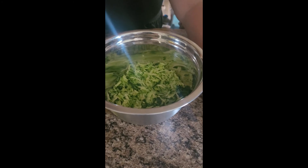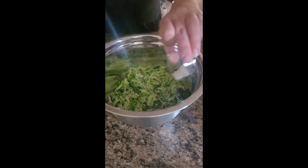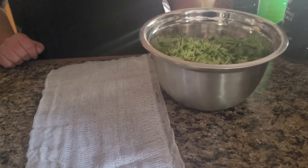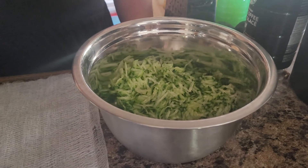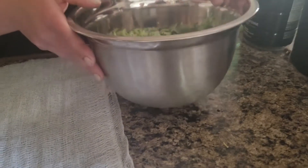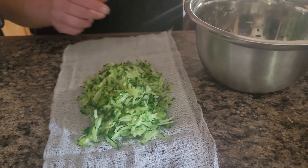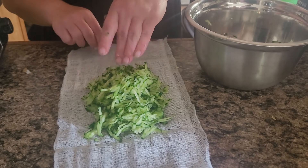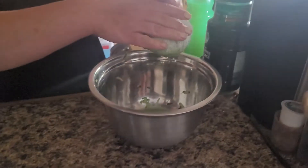Once your meat is done, remove the moisture from your cucumbers. Start by salting your shredded cucumber and let it sit for about 10 minutes. It's time to drain the liquid off of your cucumbers. If you have a strainer you can put them into the strainer and just push the liquid out. If you don't have a strainer, we're going to show you how to use cheesecloth. Just place your cucumber into the cheesecloth, wrap it up nicely, and just squeeze.